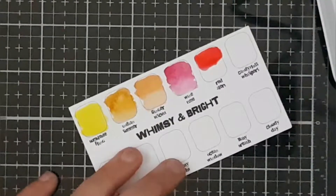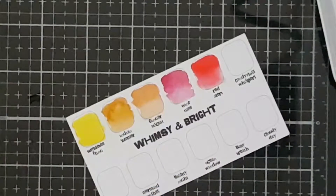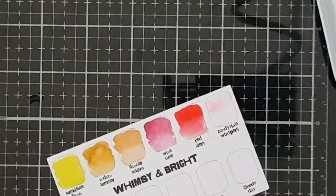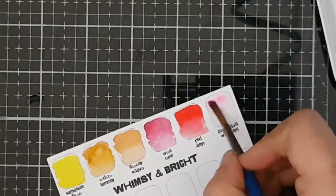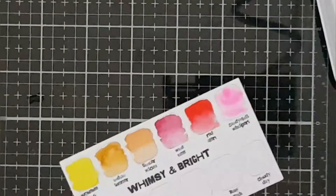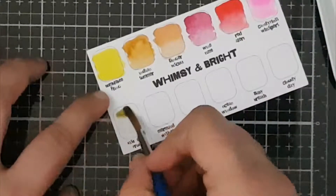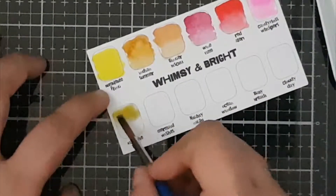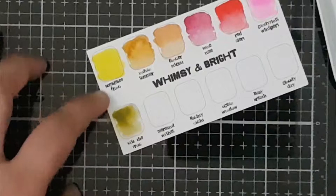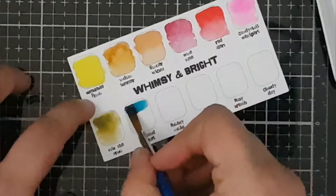This one's called Red Alert. I love all the funny names that Malene came up with for the colours in this new set. This one's called Candy Floss Whispers — it's just adorable, just like the colour is. It's a really nice, really soft pink colour, as you can see. The last set had a couple of greens but not like this one — this one's called Kiss the Frog, and it's a bit of a deeper green than the ones in the last set.